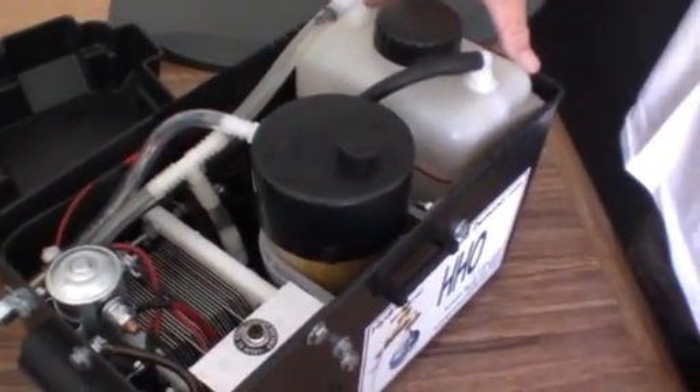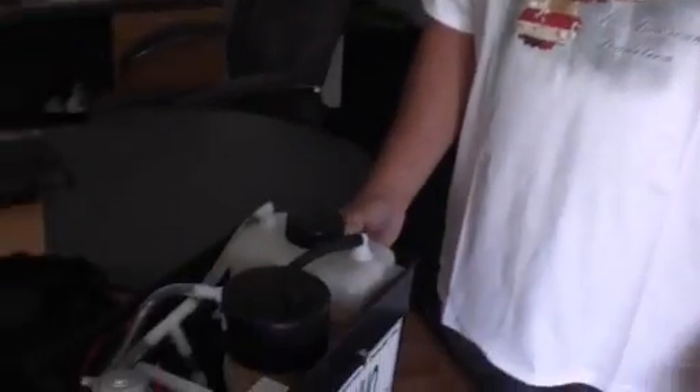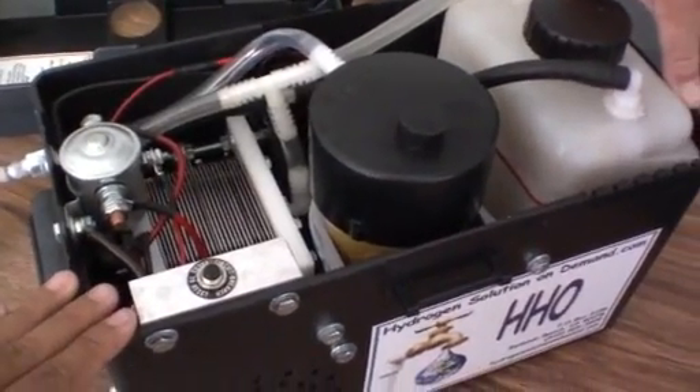Normally we install it in the trunk, on the bed of trucks or RVs in the compartment — it's too big to install in the engine compartment. This unit goes inside the trunk of the car.